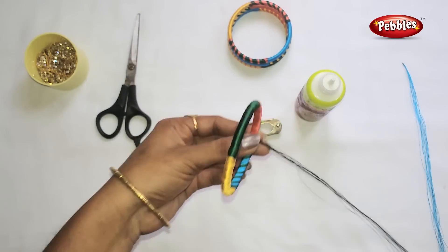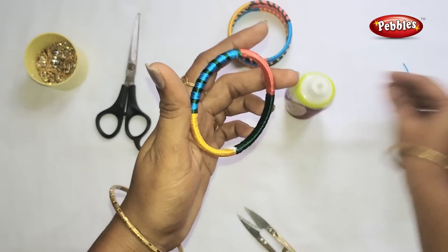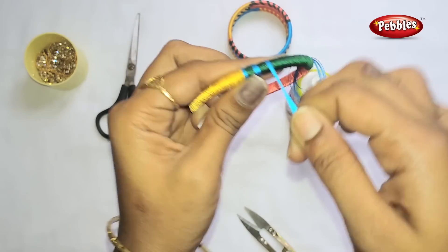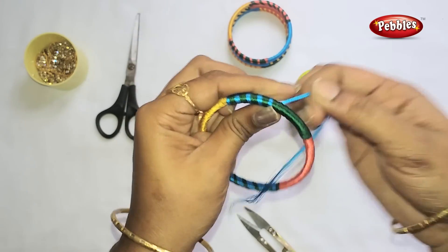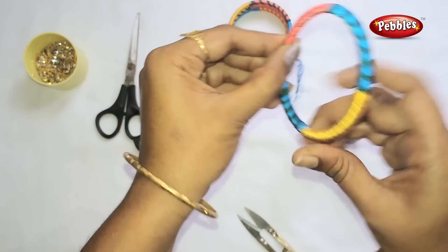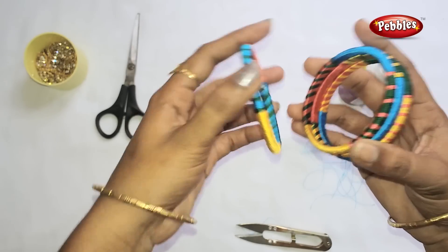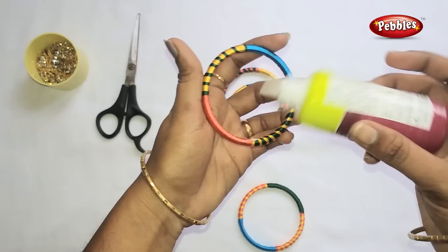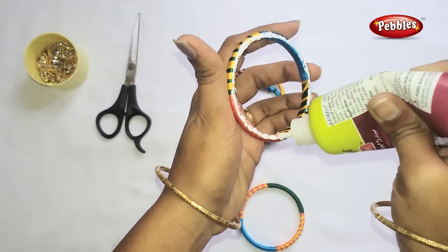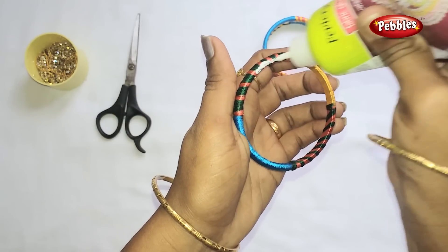Cut the gum to the other side. Add the blue color to the other side, add the green color to the other side, add the blue color to the other side, add the brown color to the other side. Put the gum in the first half and add the gum from the top.